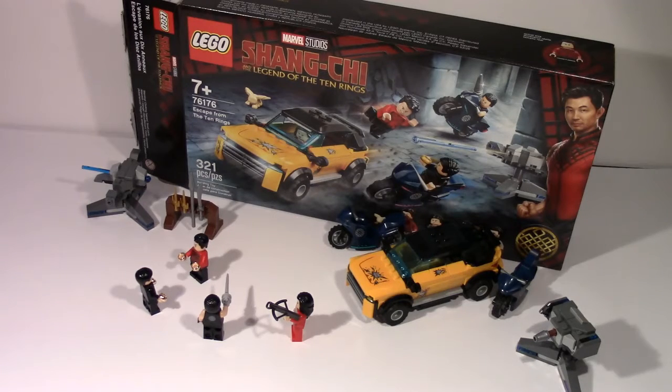Overall, this has a lot of nice play features and a lot of potential, and I believe a lot of kids would really love this set, especially if they're a fan of any of the Marvel movies. Now, without further ado, let's get into this review, starting with the box.